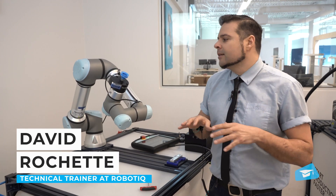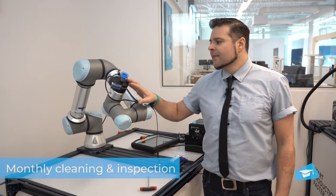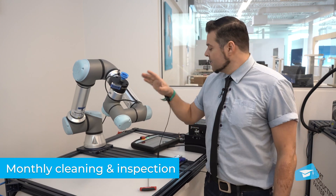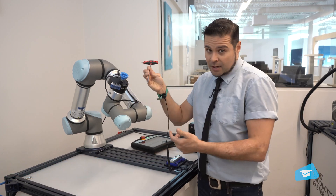You will want to inspect and clean your Airpik vacuum gripper on a monthly basis. The first thing you want to do is turn off the robot and then remove it from the coupling.